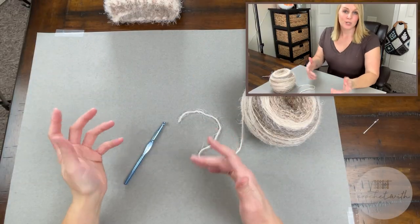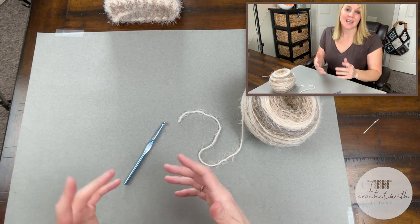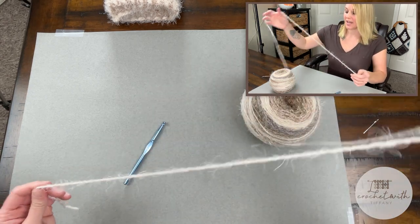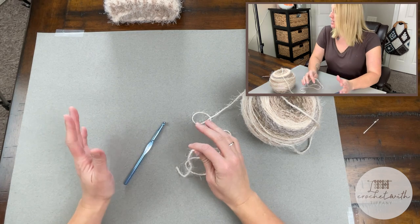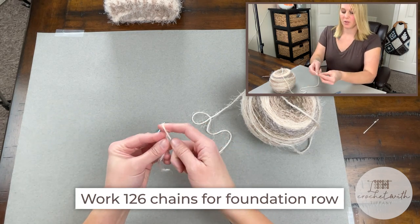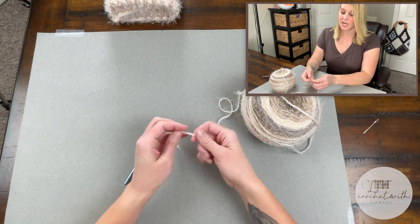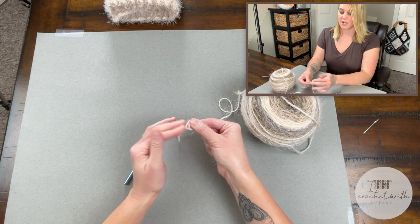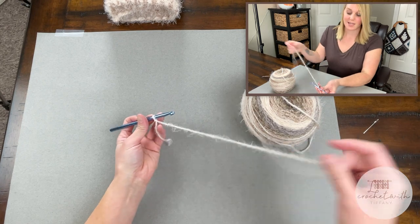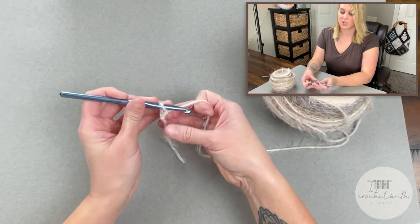The pattern we're going to use for the Montana Sunrise Neck Wrap is just a half double crochet cross stitch — that's all we are doing. We're going to begin by chaining 126 chains for our foundation row. Start with a long enough tail to weave in ends at the end of the project, create your slipknot, attach your crochet hook, and we are ready to begin.